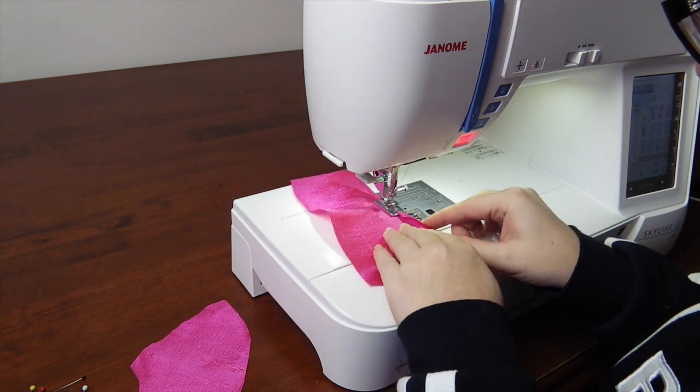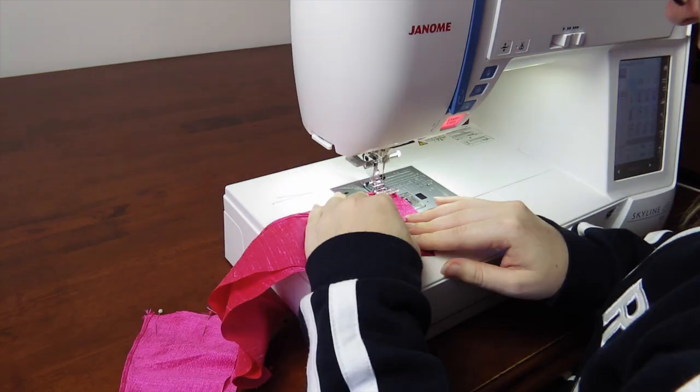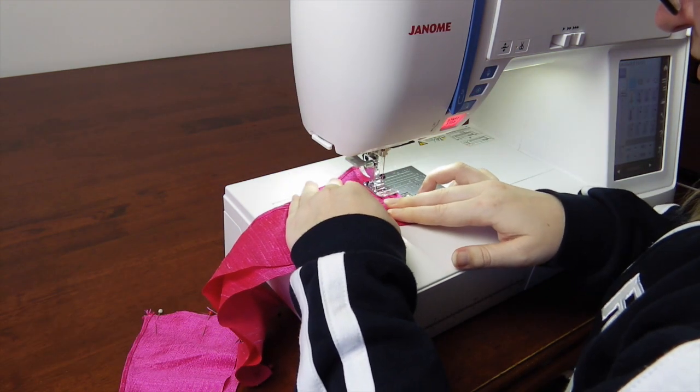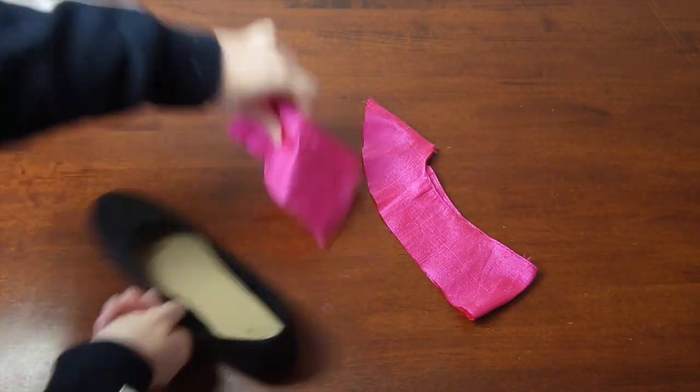First thing to do is to hem the top edge, as this will be prone to fraying as you take your shoe on and off. I used a rolled hem. Then pin the fabric together, right sides facing each other, and sew the seams. They're starting to look like covers now!